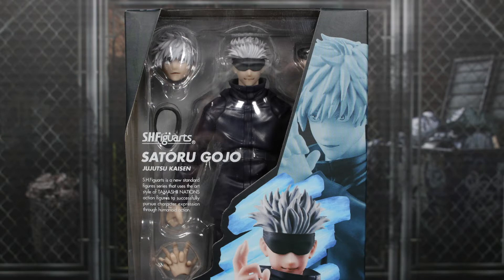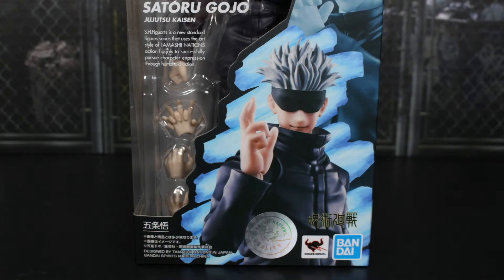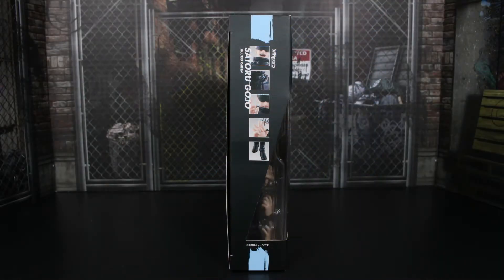The top half of the box is pretty standard, same size as we get with Yuji. You get the figure in the box with some of the contents. It says SH Figure Arts Satoru Gojo Jujutsu Kaisen, as well as a read-up of the SH Figure Arts line. You get some images of the figure on the right, as well as the Tamashi Nations quality sticker, the Tamashi Nations logo, and the Bandai logo, as well as the Jujutsu Kaisen logo.